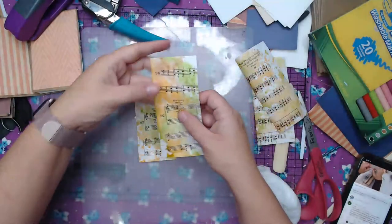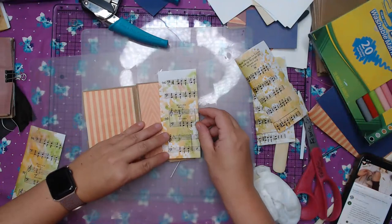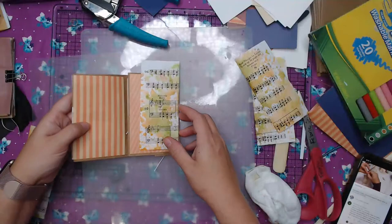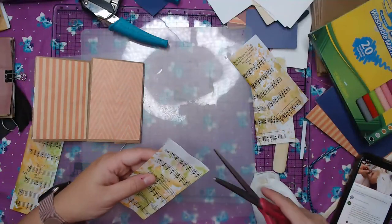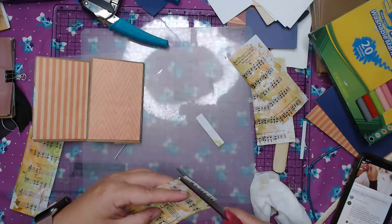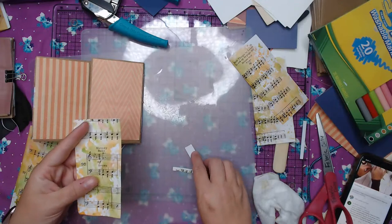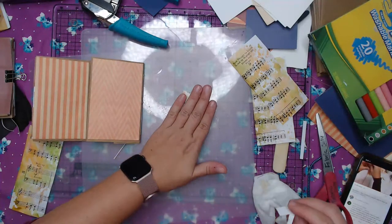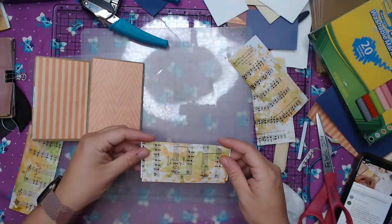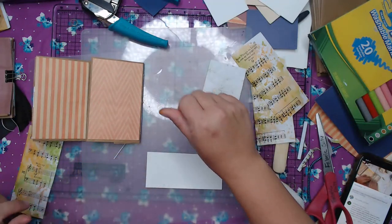Look at that — isn't that pretty? We can make a little pocket and it'll tuck right in there. So I'm going to just trim the top a little bit — we want it to fit in. That looks pretty good. And because this is going to be a pocket, I am going to just back it onto here — this is really flimsy paper and I want to make sure I'm not going to have any problems.